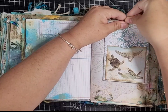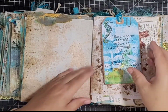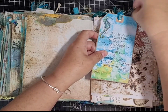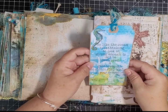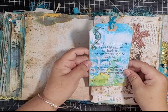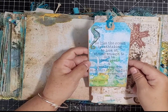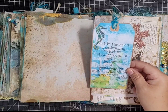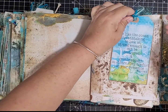A kit page and then one of the freebies from Artie Maze: 'be like the ocean — breathtaking to look at, strong enough to not be destroyed, and gentle enough so others find comfort in your presence.' I've just pinned that onto the kit page.